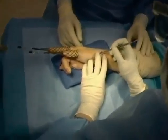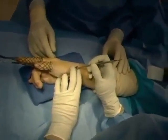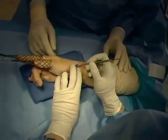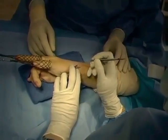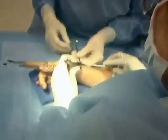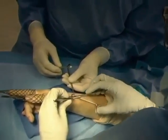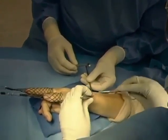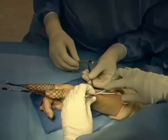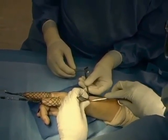In order to place the K-wires through the radial styloid, a small exposure is made about one centimeter in length distal to the radial styloid. The purpose is to identify and retract the branches of the superficial sensory branch of the radial nerve, as well as the contents of the first extensor compartment.